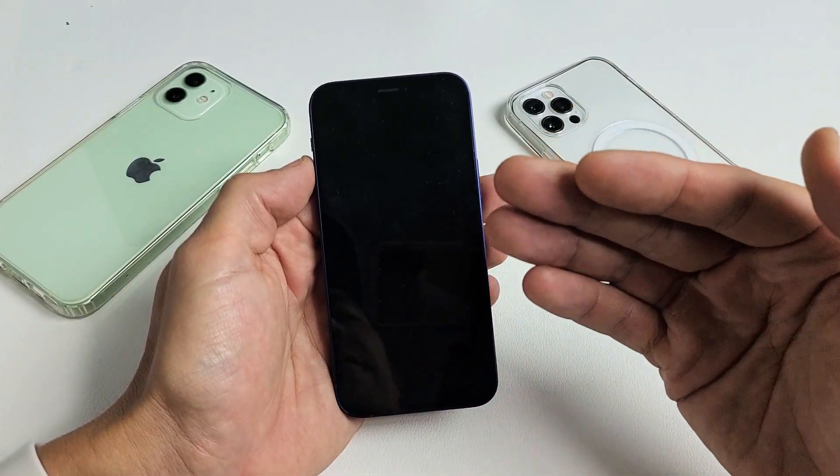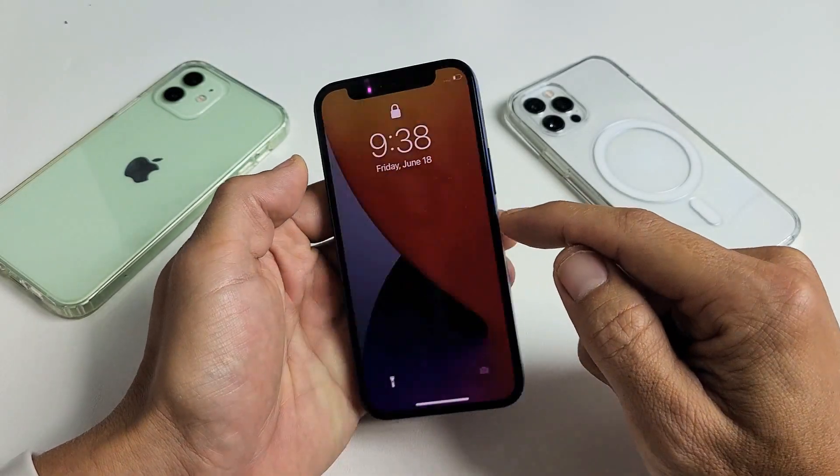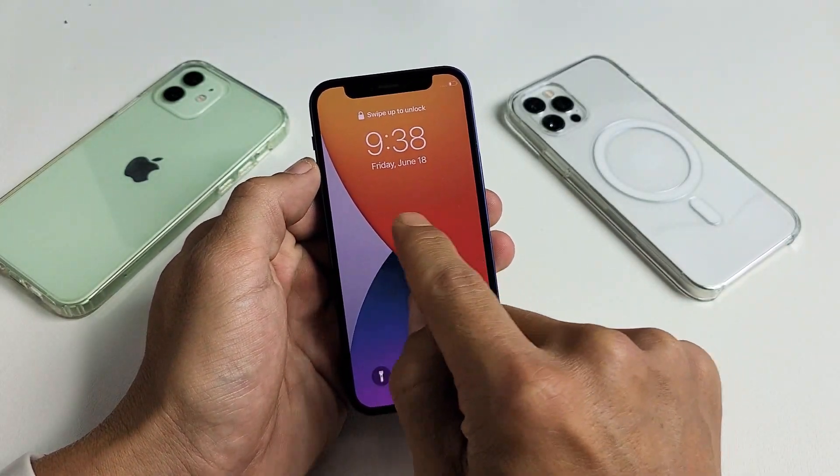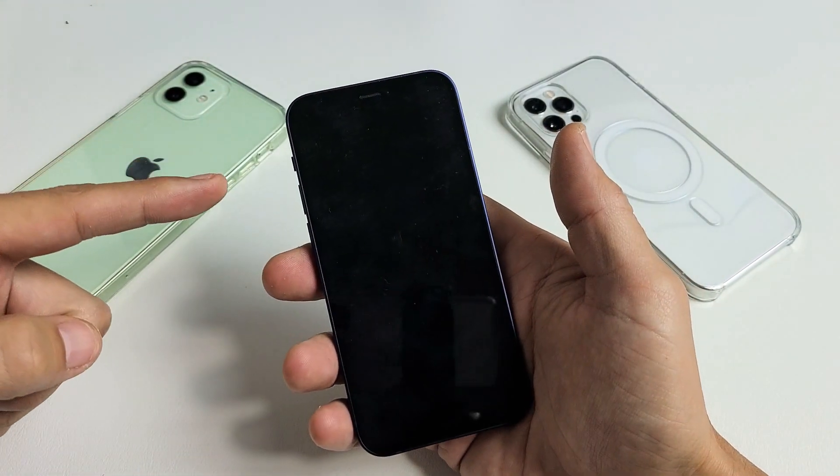The only thing you need to do is go ahead and force restart your iPhone 12. So let's pretend this phone here is obviously fixed, but let's pretend I have that spinning wheel circle going continuously. All you got to do is grab your phone and then you want to press three buttons.